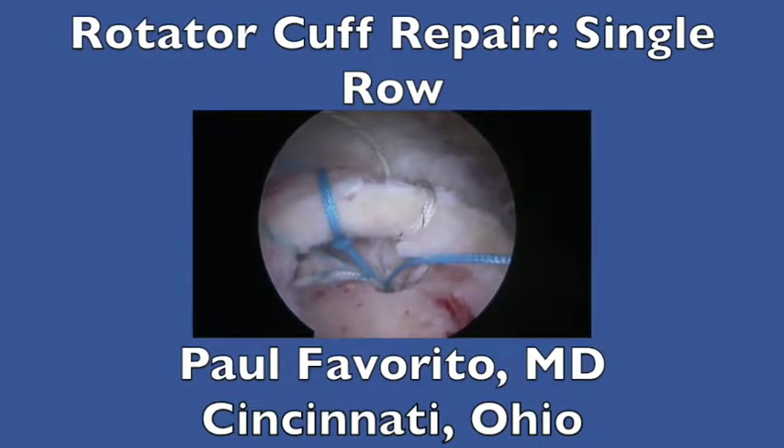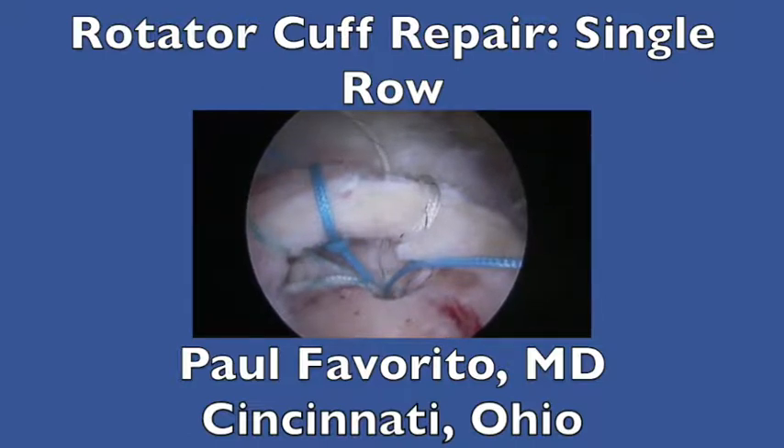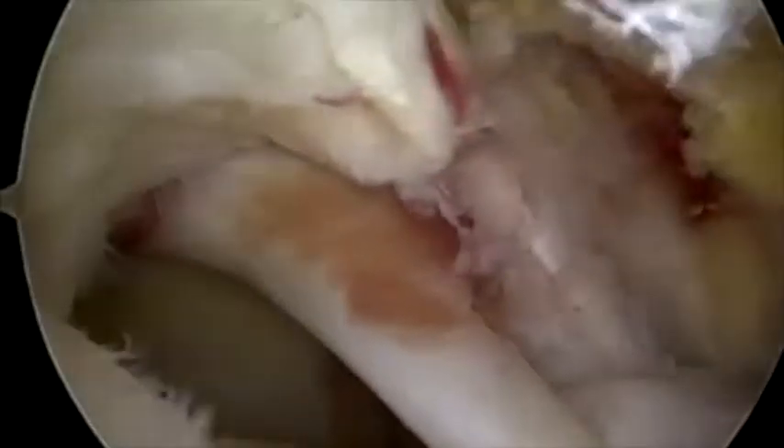This video will demonstrate the arthroscopic repair of a rotator cuff tear using a single row technique. The procedure is performed in the beach chair position. This is a lateral view of the right shoulder.